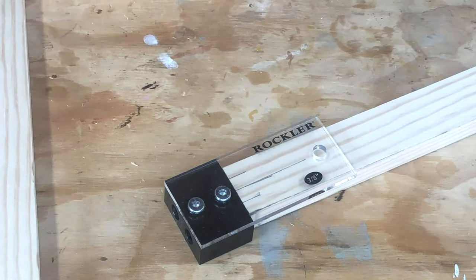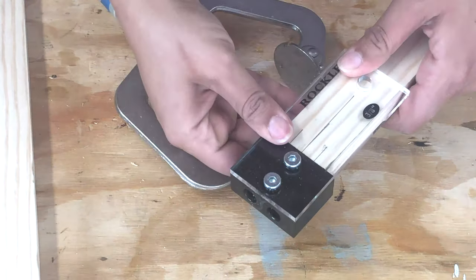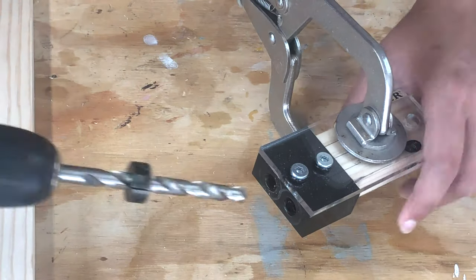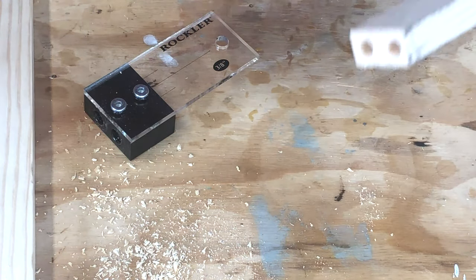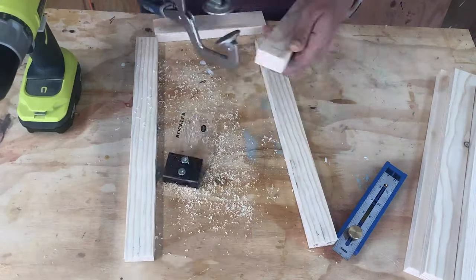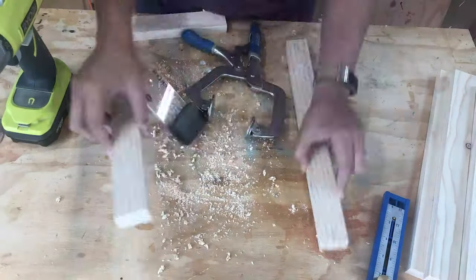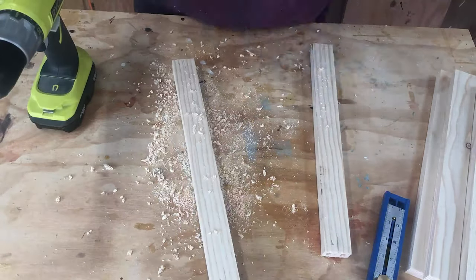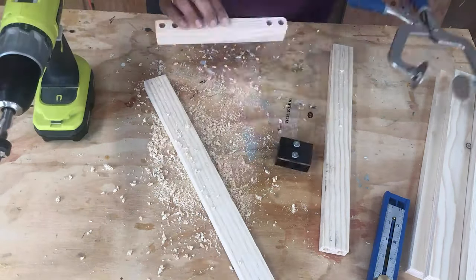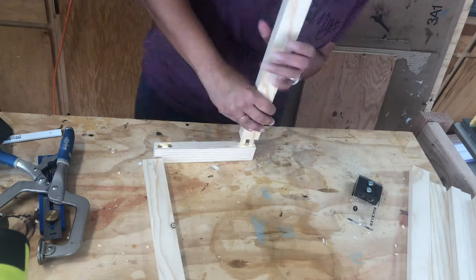I aligned my dowel jig to the center line and clamped it, then drilled the dowel holes. I set my bit to the depth I wanted — a little more than half the length of the dowels. The dowels I'm using are one and a half inches, so I set the drill bit to about five-eighths of an inch. This dowel jig is super simple to use and costs under $25 — I have a link to it in the description below.